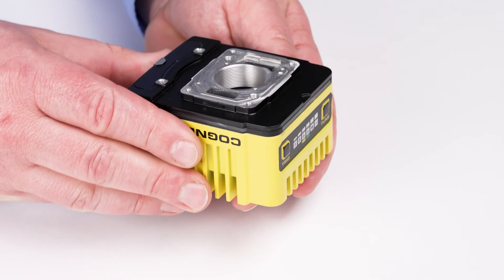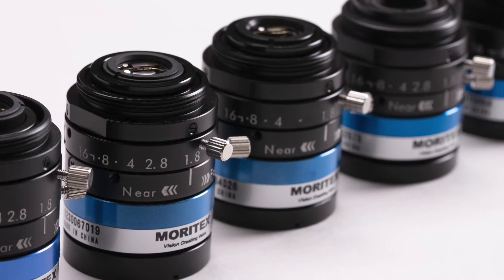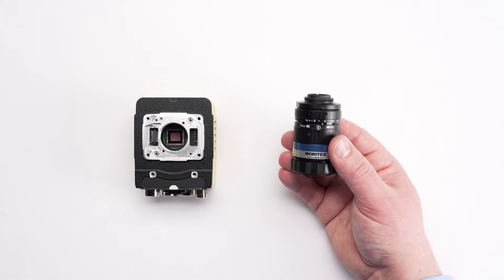Next, you will need to choose a compatible lens for the camera. Your Cognex account sales engineer will have the best advice on compatible lenses. Once you have your lens selected, you can begin the install process.